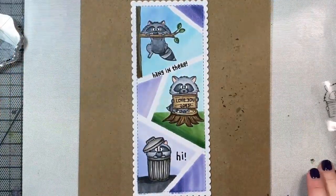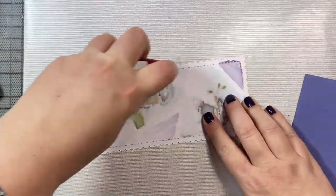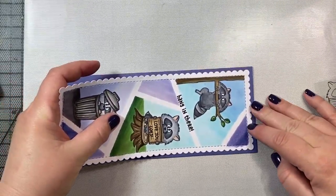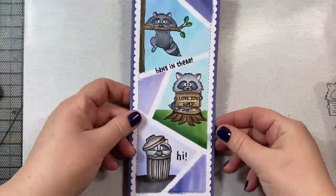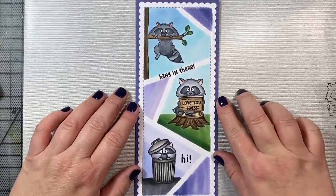We'll peel off the painter's tape and then we have this lovely white scalloped edge. And finally, we're going to attach this to a card base. I am using some deep purple card stock — I think this is from MFT Stamps. And I am also using the special cut envelopes from Trinity Stamps that go perfectly with the slimline card.